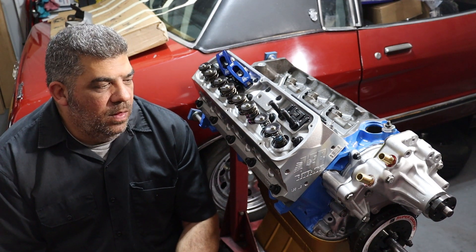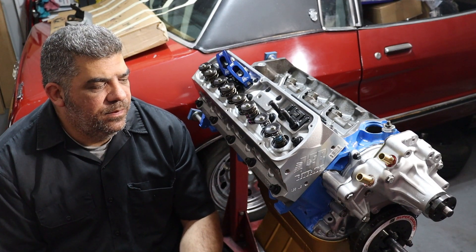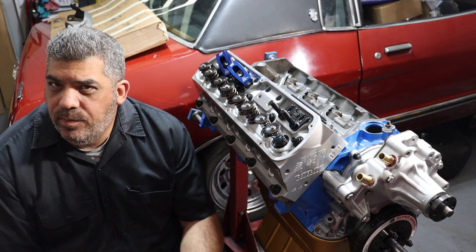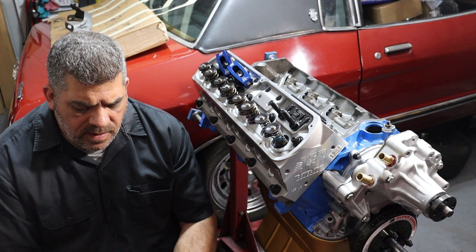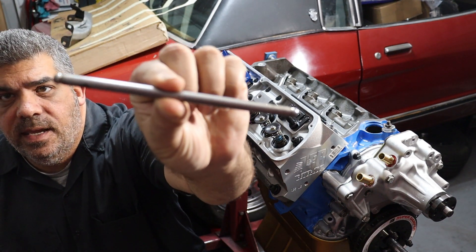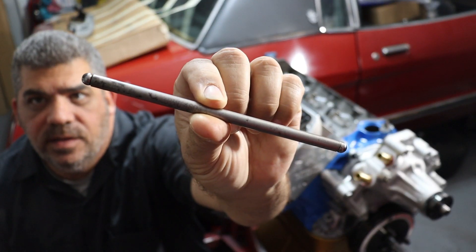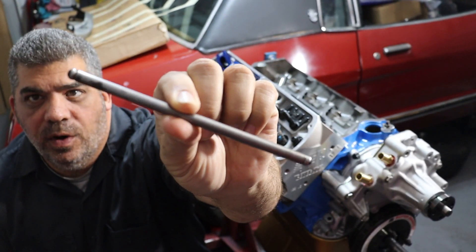This 289 has been around with me for a long long time. In its first life it ran with cast stock 289 heads. Eventually I put screw in studs and guide plates, some little upgrades, some roller rockers. The pushrods that were originally in the engine were the stock steel pushrods. This is not hardened or anything — it's just a steel tube and the ends are swedged in place. This is a mass production pushrod.